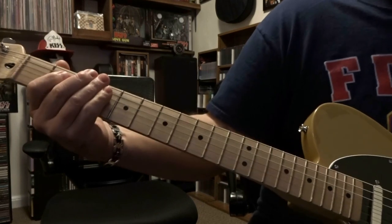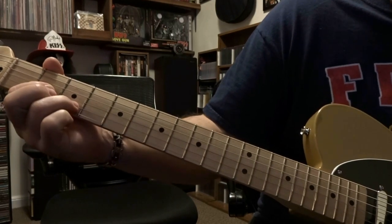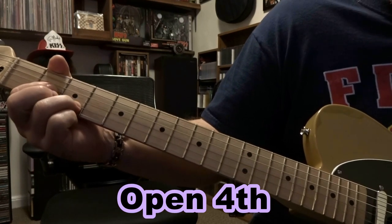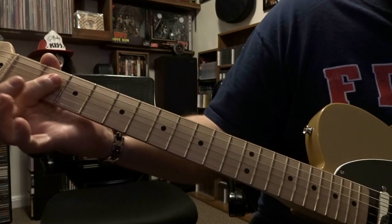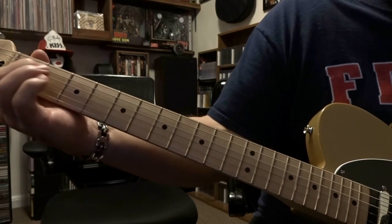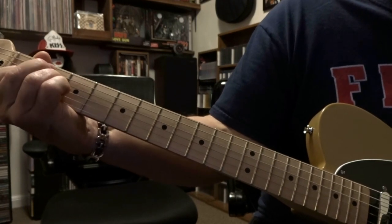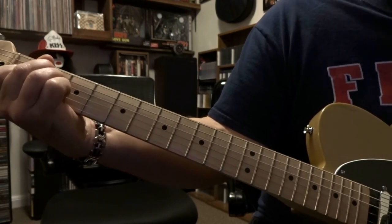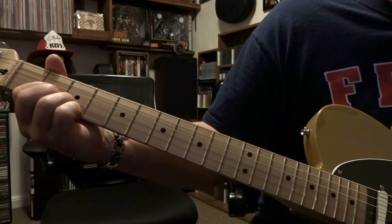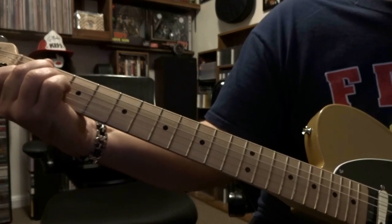A little bit later in the song the lead singer will come down: second fret third string, second string third fret, muting the first string, strumming the open third down to the second. Then it'll bar strings three and four, strum the open fifth down to the third, and then go right back to that original E chord — third fret on the first, fourth on the second, fifth on the second, strumming the open sixth down to the third.